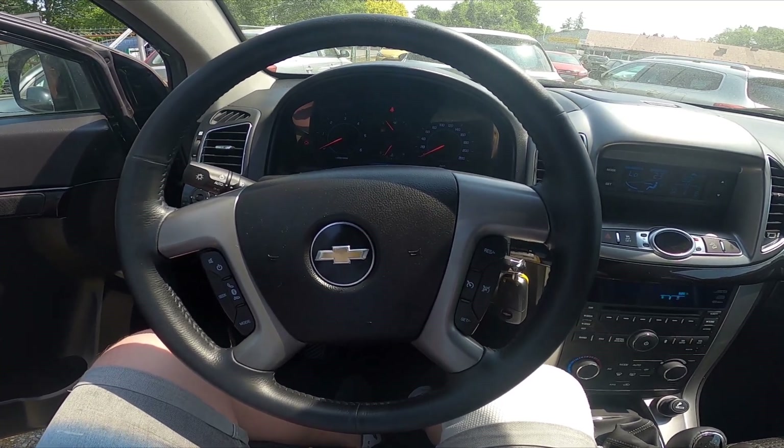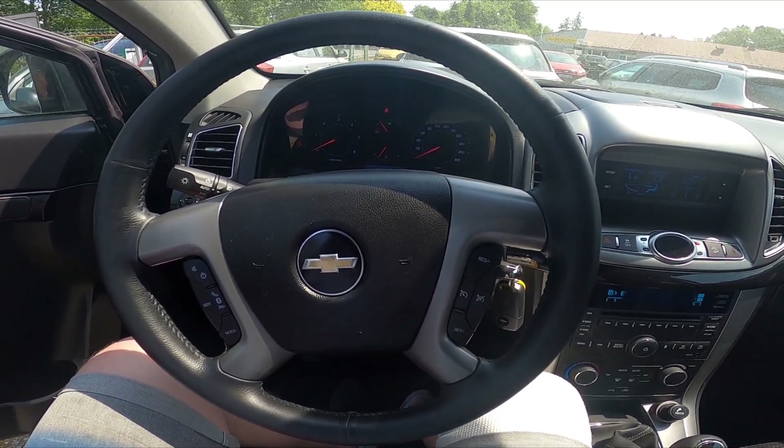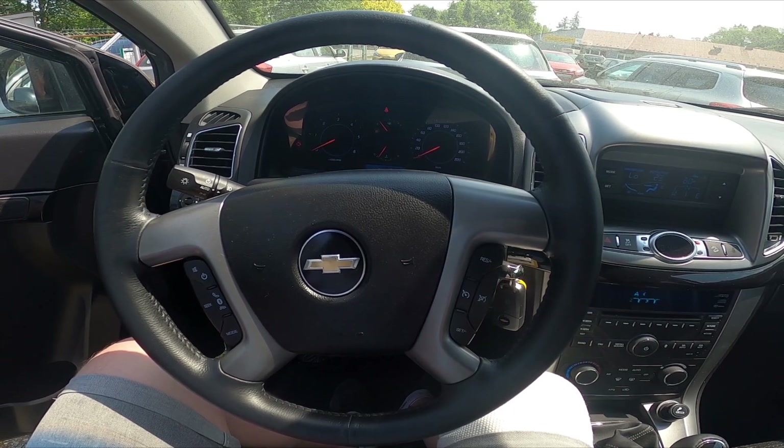Hello, today I'm in the Chevrolet Captiva. In this video I'll show you how to enable and disable high beam.